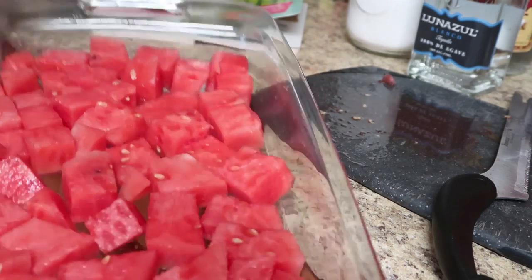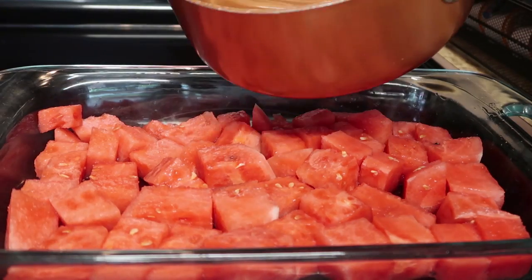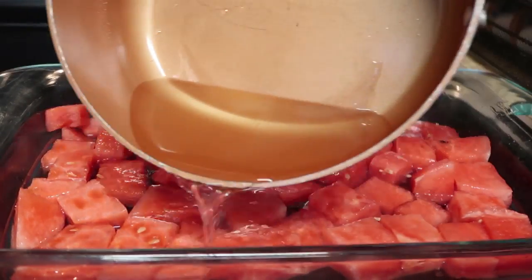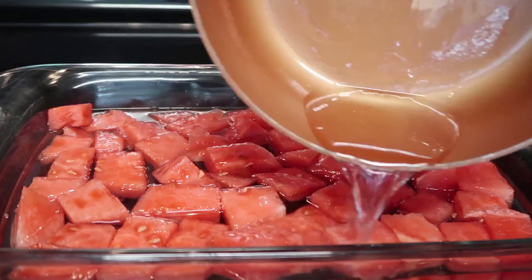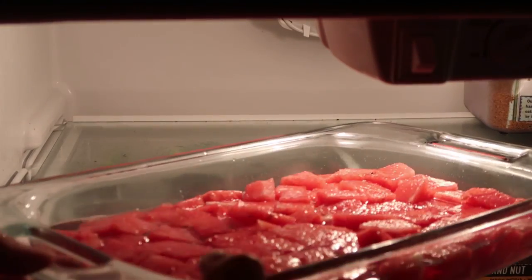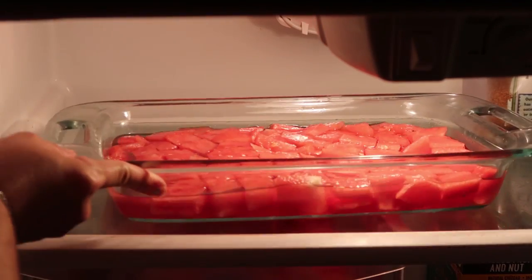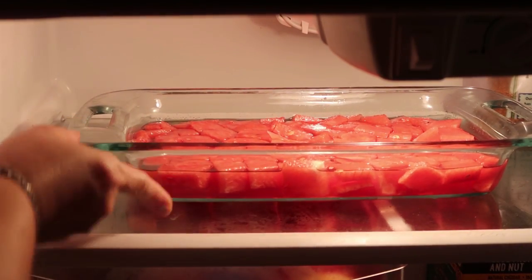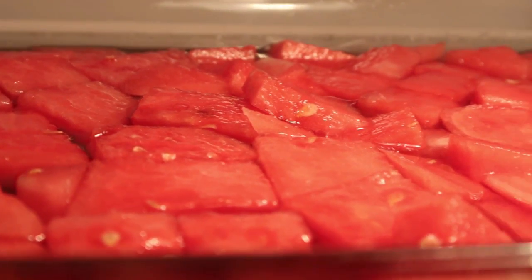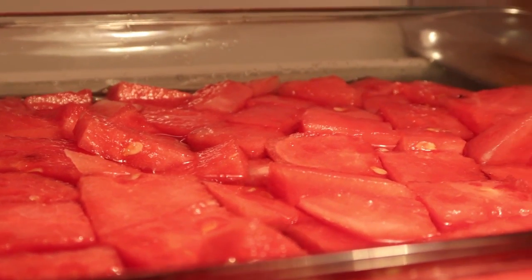We're just going to pour the syrup right on top. It says when you're done you're supposed to serve it with lime and salt — I think I would have put a little lime juice in the mixture and sprinkled salt towards the end. But now we're going to stick it in the refrigerator for an hour or overnight, and let it chill while we prep the other hacks.